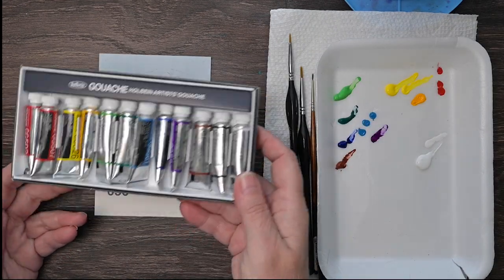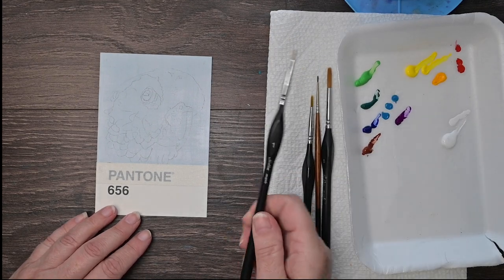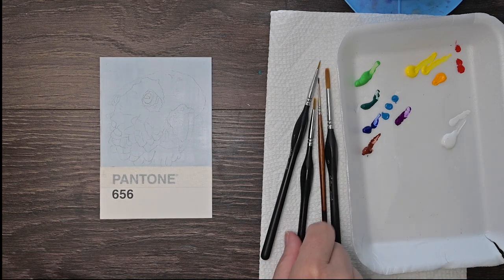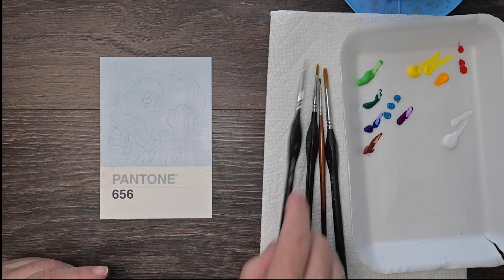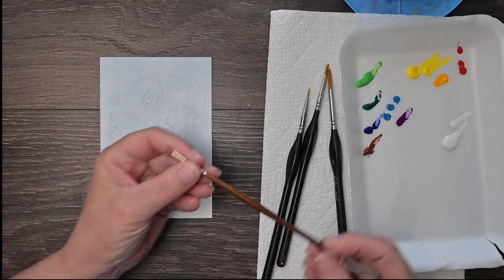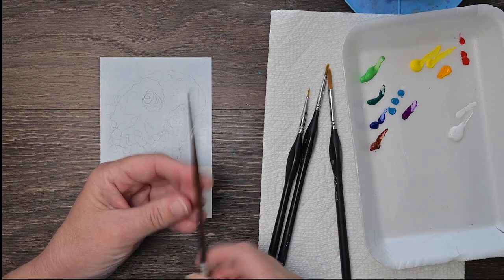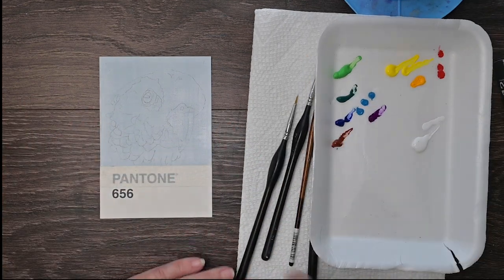I've got all my paints here. I'm using whole bean gouache, just this small set. I'm not using a whole lot of different colors — I find it's easier to stay with a limited palette. I'm using my Golden Maple Detail Brushes because I love them. They are perfect for gouache. I've also got this tiny Escoda brush that I'm going to try because it is really tiny and good for watercolor — I'm going to try it out for gouache and I think it'll be pretty good for the really small details.